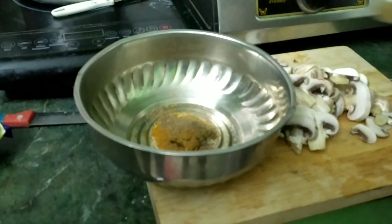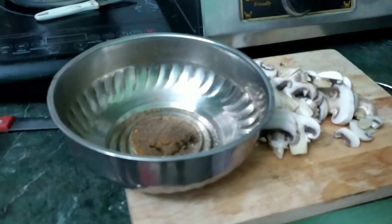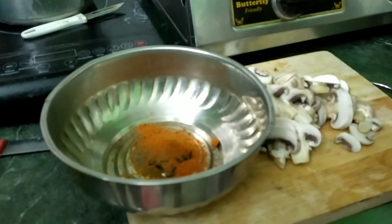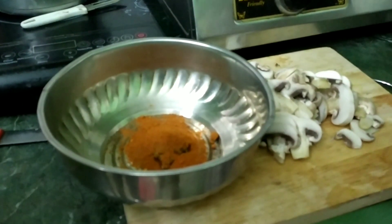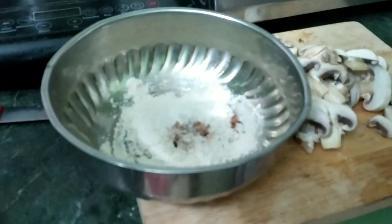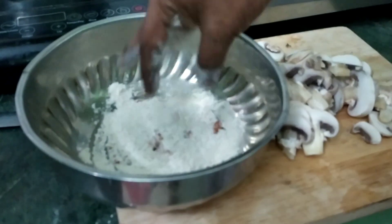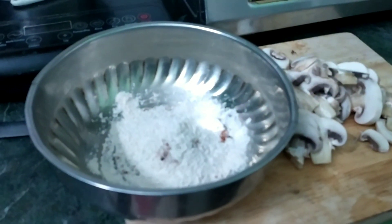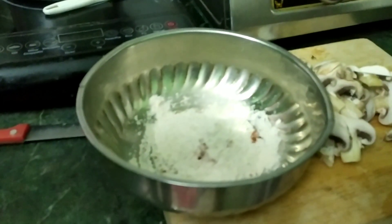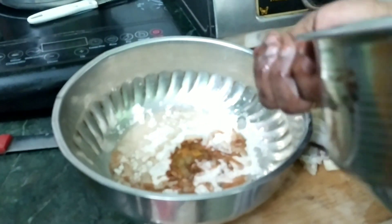Add chili sauce, and add two more chili sauce. I will mix it in a good way.